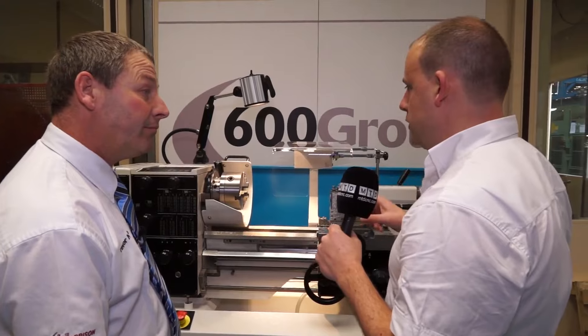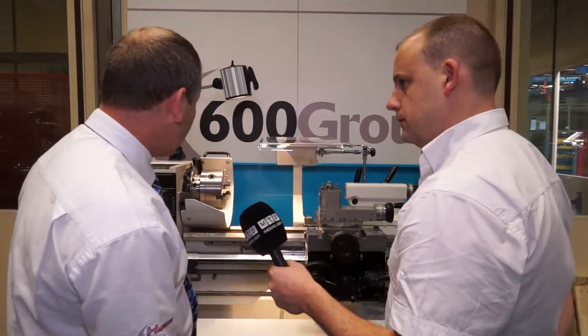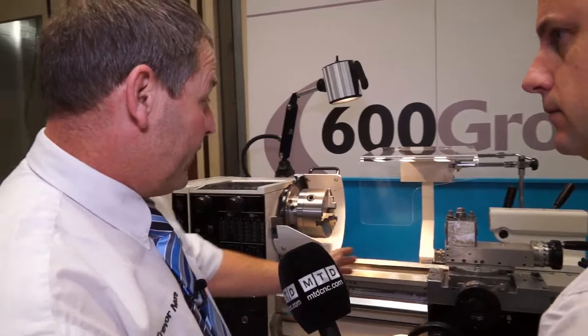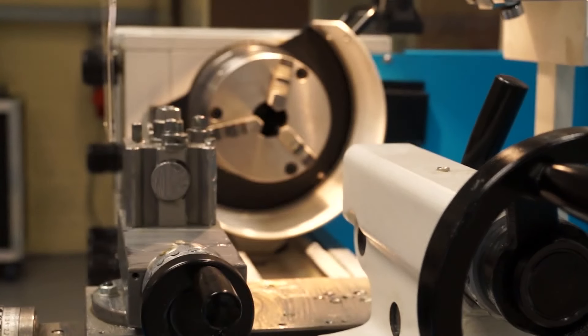Okay, that's quick. And this particular machine — what chuck have we got and what tool post are we using? We use our own Pratt & Burnerd chucks, and they're the Dixon quick-change tool posts, so you can have quite a big setup and the tool changes are very quick and easy to operate.